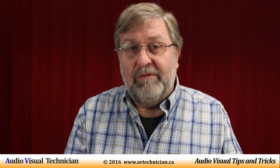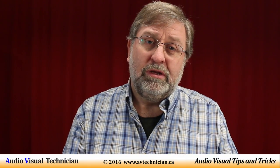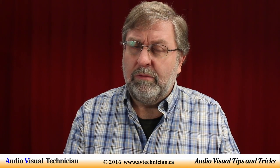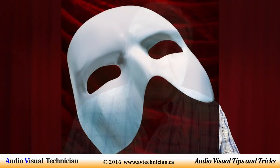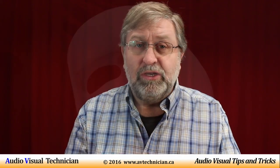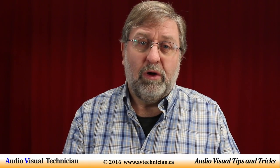One of the things I found when I first started doing professional audio as an AV technician was there was a button on the mixer that said Phantom Power. I thought, do I have a Phantom of the Opera thing going here? But as an AV technician, I'm supposed to know everything, so I did some investigating and I found out what it all was about.